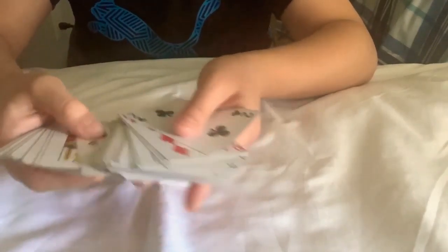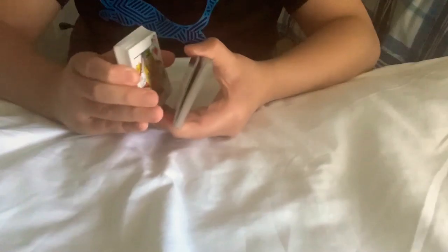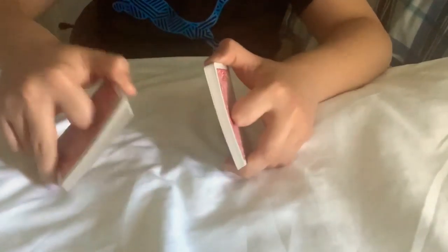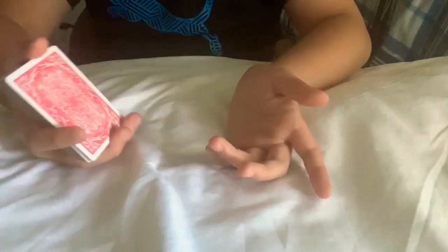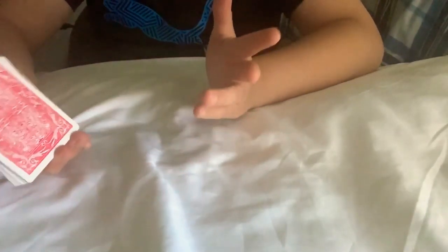After doing that, you can show your audience that this is a normal deck of cards and they're not put in any special order. Even if they get to your memorized cards, they don't know because they don't know the trick yet. After doing that you can shuffle — keeping those top four cards on top. You don't want them ending up on the bottom. You can shuffle however you like.